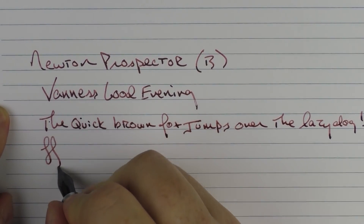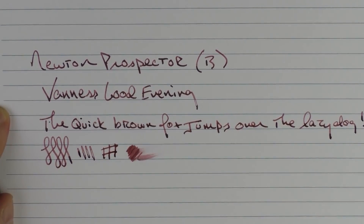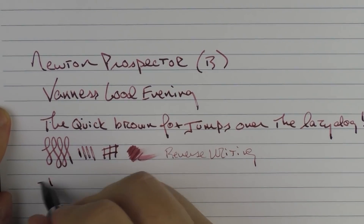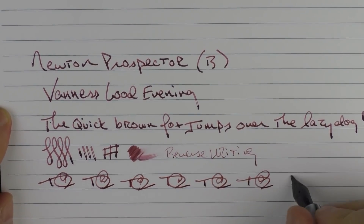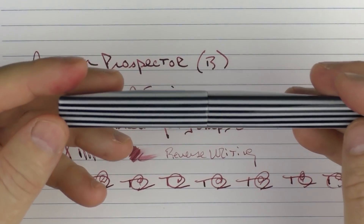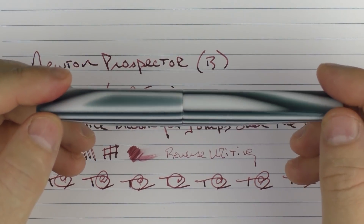This broad Jowo nib is nice. You're not going to get tons of flex out of this nib — you get a little bit and it railroaded just a little bit — but in regard to ink flow I haven't had much of an issue. This ink is a bit on the drier side. In regard to some reverse writing, it is a little bit sharp but it's usable. For fast writing it works just fine. So this is the Newton Prospector — I'll be giving this pen away with a puzzle contest. Make sure to follow the clues, and I'm sure whoever wins this pen will be glad to have it in their collection. Until next time, thanks for watching and I'll talk to you later.